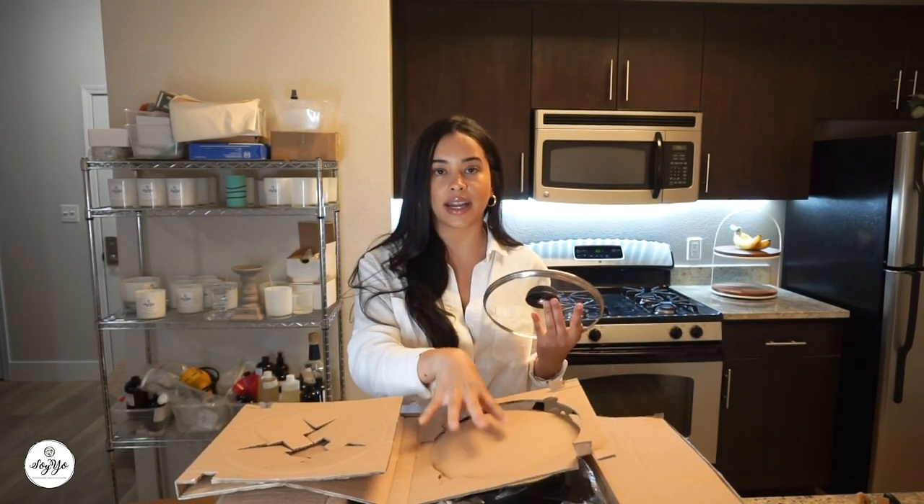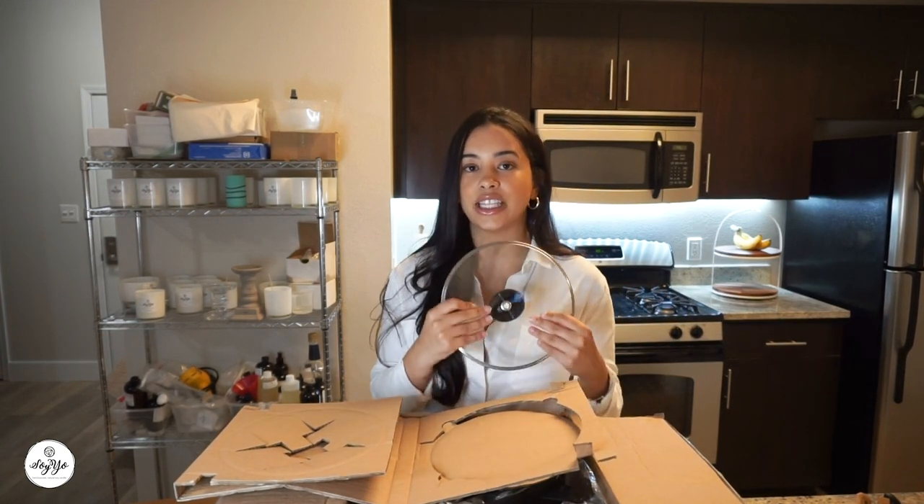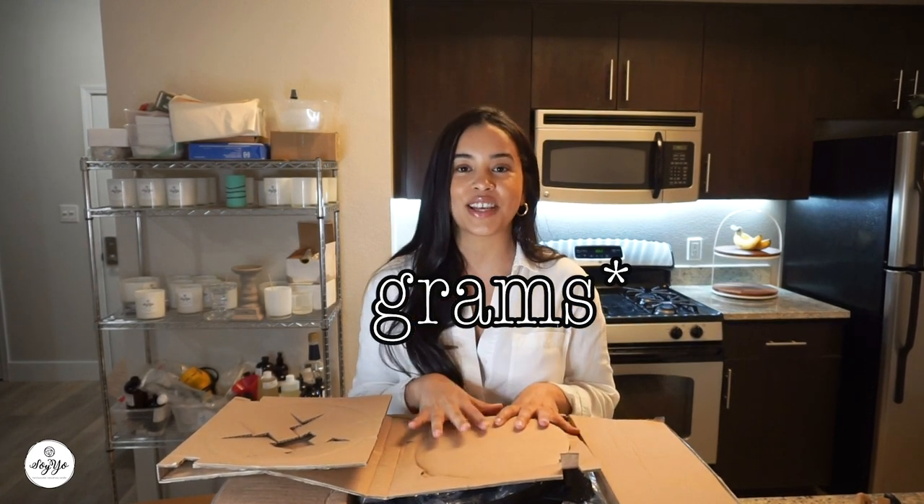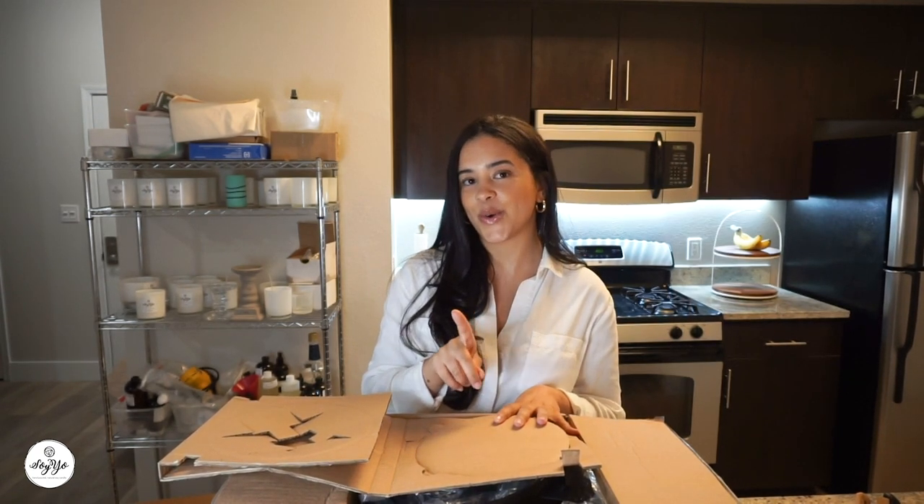I bought this on Amazon and it was $80. This holds six quarts of wax. If you're using ounces, it holds 192 ounces. If you're using grams, this holds about 5,678 grams. As you guys know, I do use grams — shout out to Memory Box for motivating me to switch over to grams.